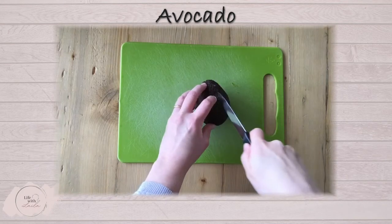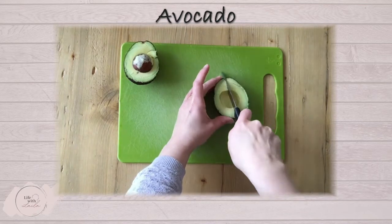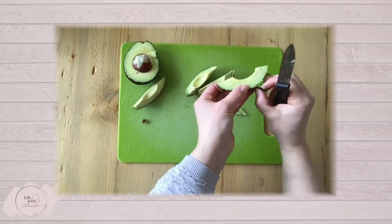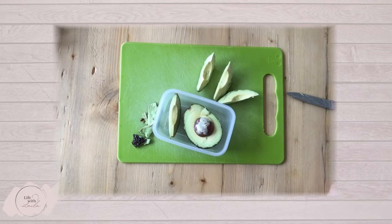Avocado is a great first food and high in good fats. A nice ripe avocado is soft and smooth — cut into wedges and you can use the skin to give your baby a rough handle to stop it slipping through their fingers. Pop the leftovers in a tub, add lemon juice to stop it going brown too fast, and store in the fridge.